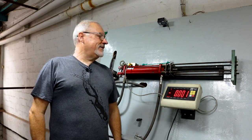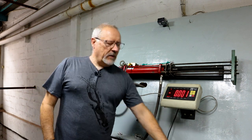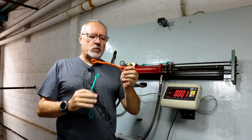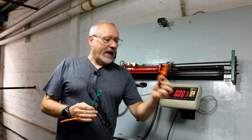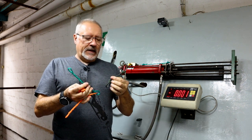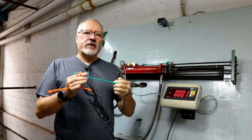Hi guys, welcome to another day of testing. Today we're going to be testing our float lines. I've made up a few samples where we've spliced and/or knotted, and we're going to see what breaks and how it breaks and how strong these lines are.